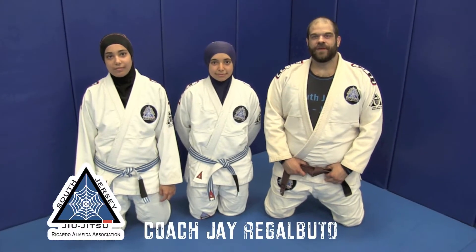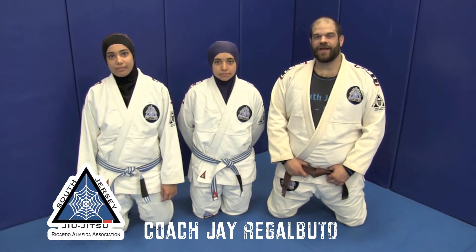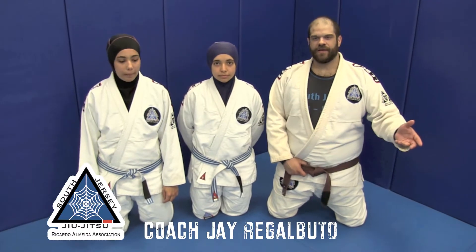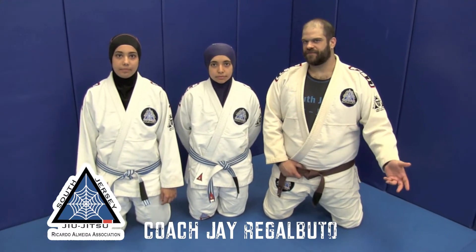How are you doing? I'm Jay Regalbuto. I'm assistant instructor here at South Jersey Brazilian Jiu-Jitsu under second degree black belt Steven Buciorno. What we're going to work on today, we're actually going to get a little bit away from the actual sport Jiu-Jitsu technique and look at more of a women's self-defense technique.